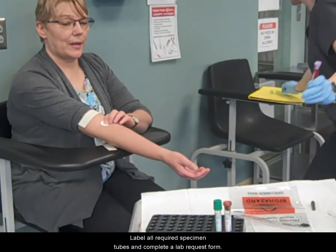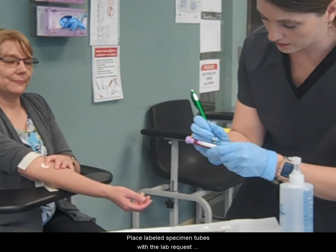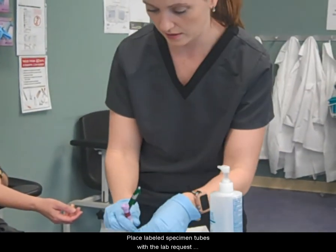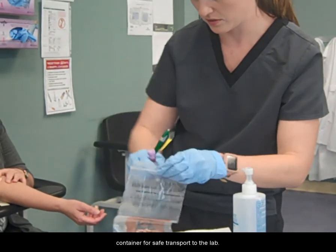Label all required specimen tubes and complete a lab request form. Place labeled specimen tubes with the lab request form securely in the appropriate specimen container for safe transport to the lab.